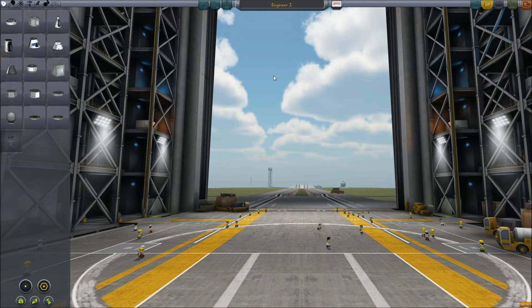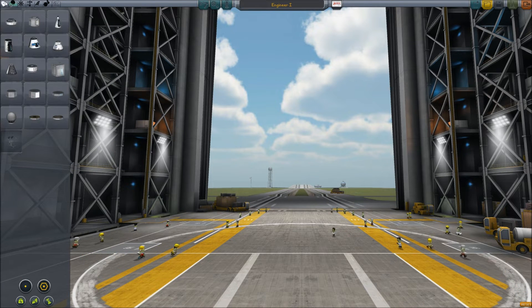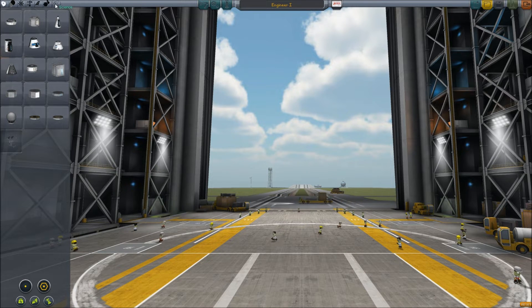Hello, this is Lars and today I'm going to give you a quick tutorial on how to use the Kerbal Engineering Redux. This is a really cool mod. I actually use it on almost all of my installs, all of my games, because it gives you a lot of information and it doesn't really interfere with the flying or anything else.